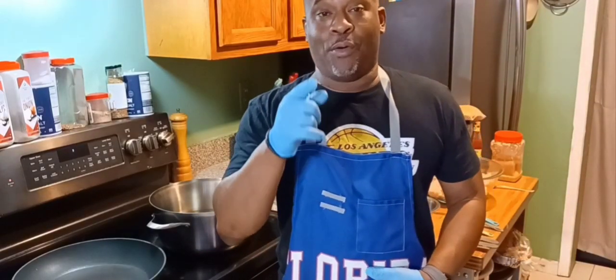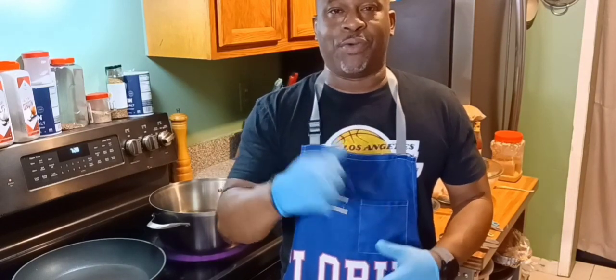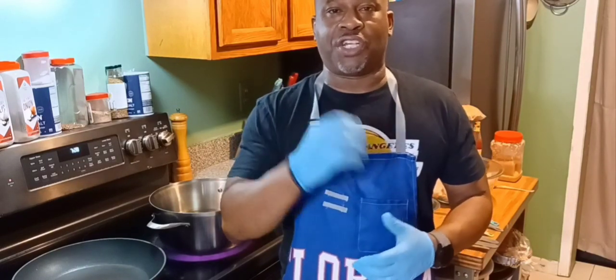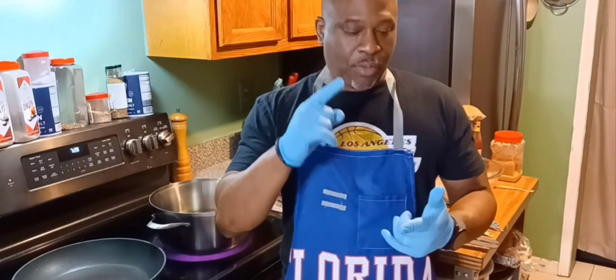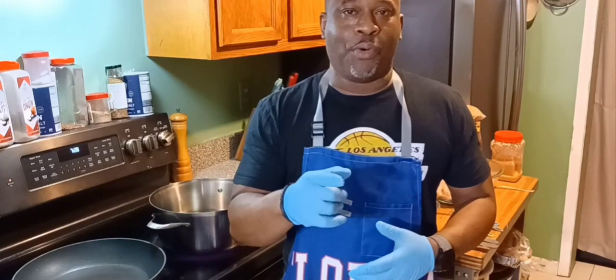What up fam? It's your boy G-Ridge. I got a serious one for you. I'm gonna make it my style — G-Ridge style. I'm gonna make some Coca-Cola chicken wings.